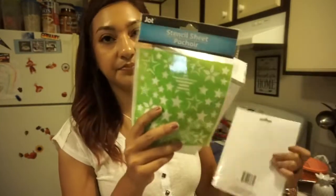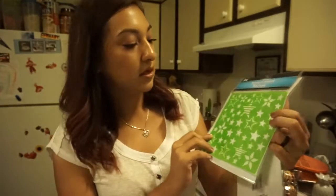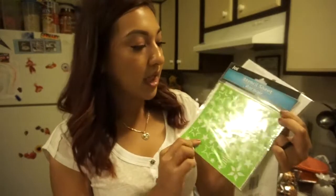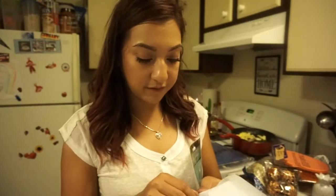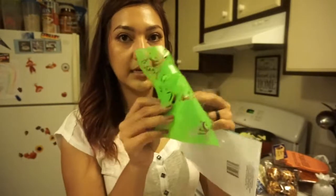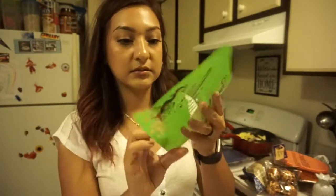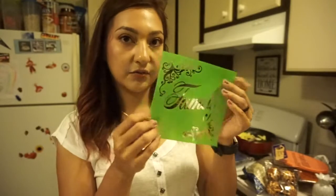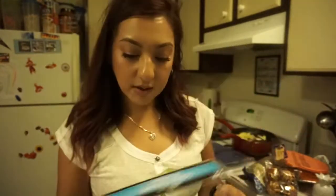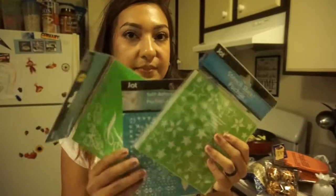I also grabbed a star stencil — really cute for maybe a Fourth of July project — and you can always reuse them. I opened one to show how it feels: it's not cheap, it's really thick, so if you spray paint over it, I don't think it would ruin it. So we have the Family stencil, a script one, and then the stars. I picked up three of these total.